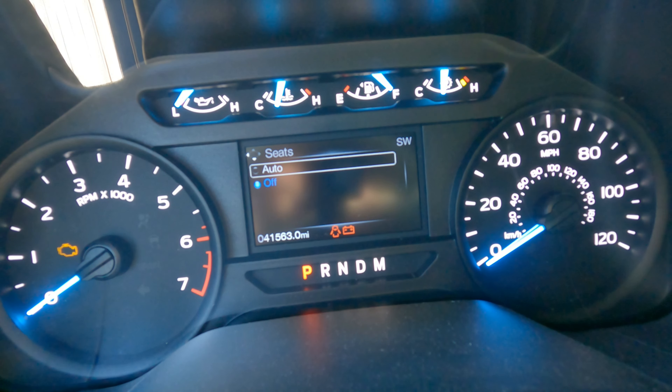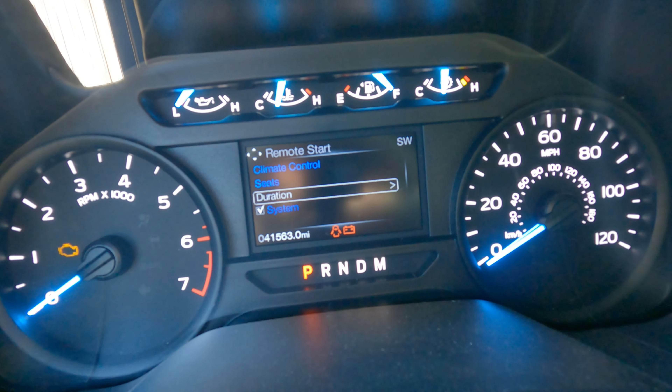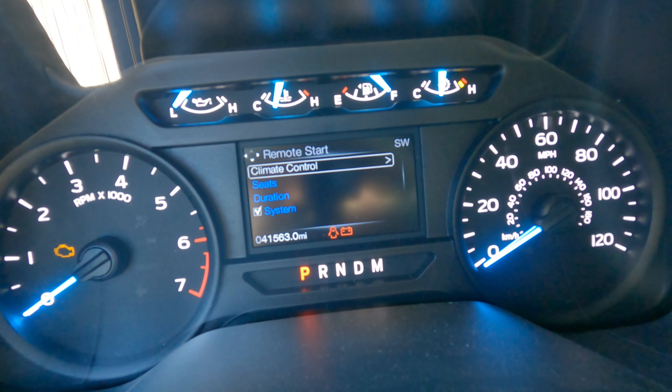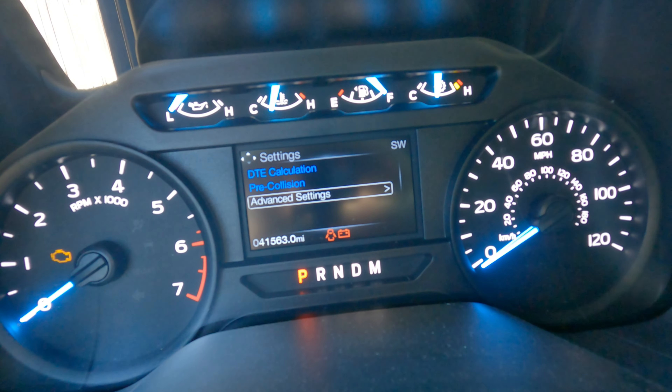You can also set seats — if you have heated seats you can turn those on — and set the auto duration for how long: 5, 10, or 15 minutes. Then there's the system toggle if you just want to have it on or not.